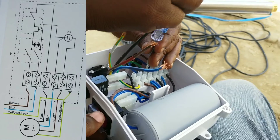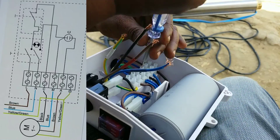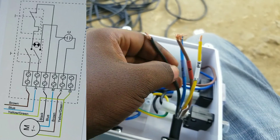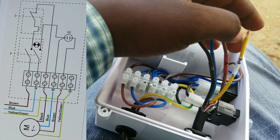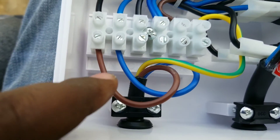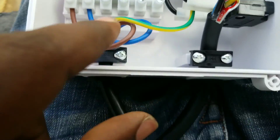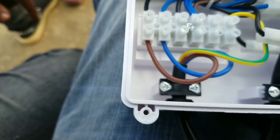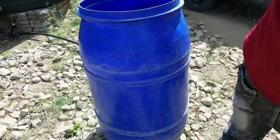We are going to unscrew those terminals and connect the brown wire to the A terminal, the blue wire to the M terminal, and the black wire to the C terminal. These wires are also labeled so there is no confusion. These labels can also be seen at the control box terminals — there is a PE wire, E wire, C, M, and A wires. The live and neutral wire is already wired on the control box by default.